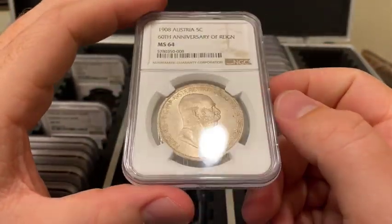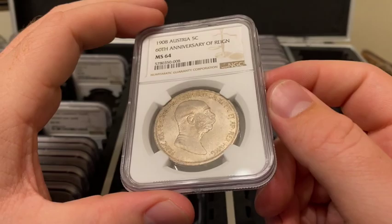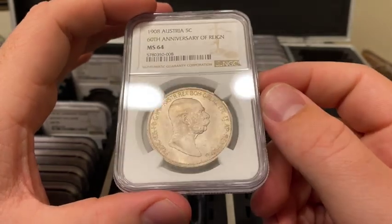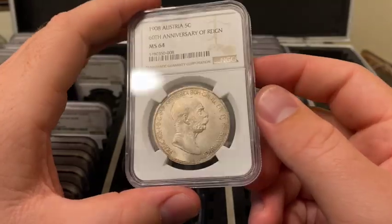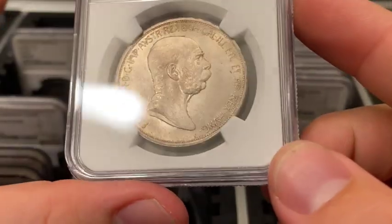It commemorates the 60th anniversary of the reign of Franz Joseph I. He became emperor at the age of 18 in 1848 and ruled until his death in 1916. The obverse reads...